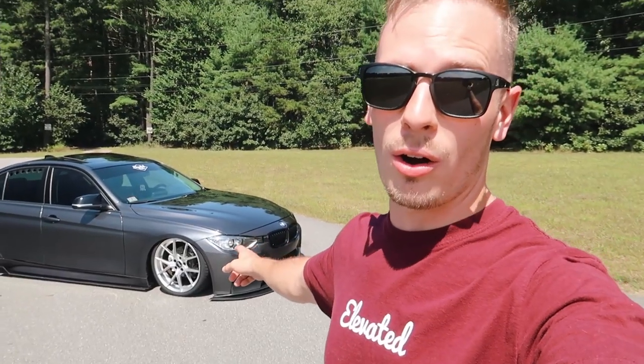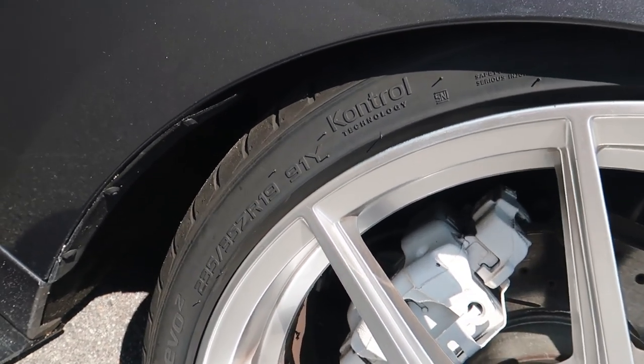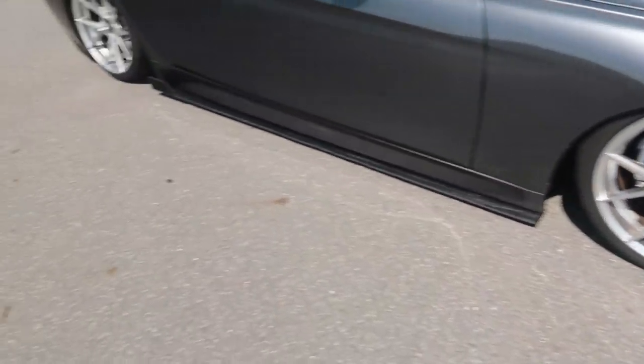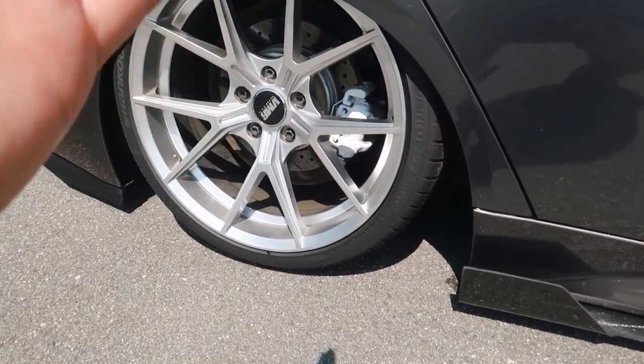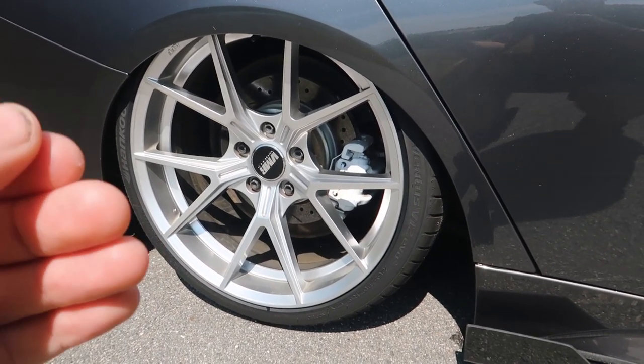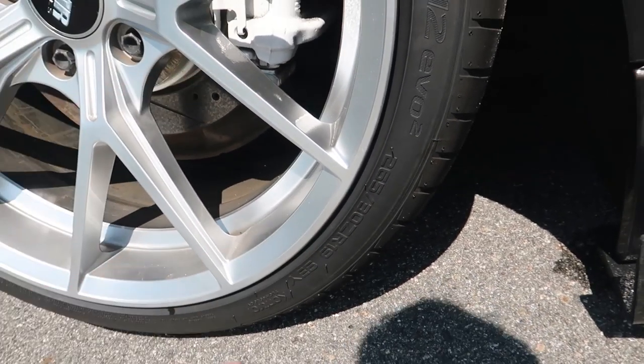Get your notebooks ready because here are my wheel specs. I'm on a staggered VMR V804 setup — all 19-inch wheels. Fronts are 8.5 inches wide, ET35 offset, with a 235/35/19 tire. In the back, the wheels are 10 inches wide, 19-inch diameter, ET45 offset, and I'm running a 265/30/19 tire. That is a staggered setup.